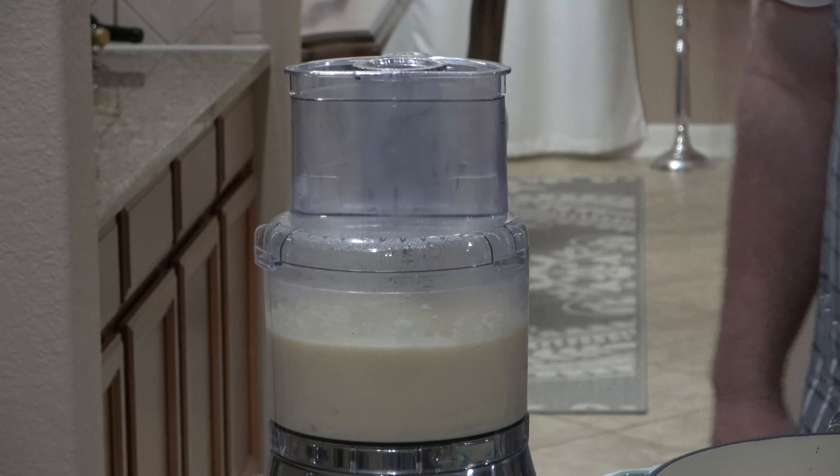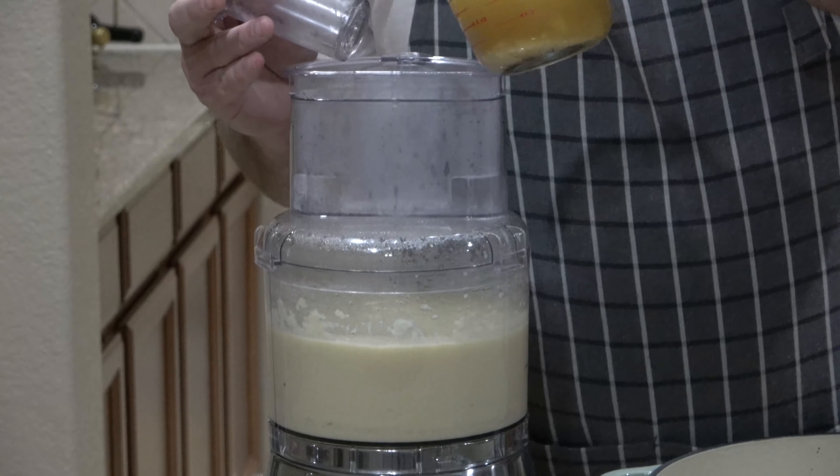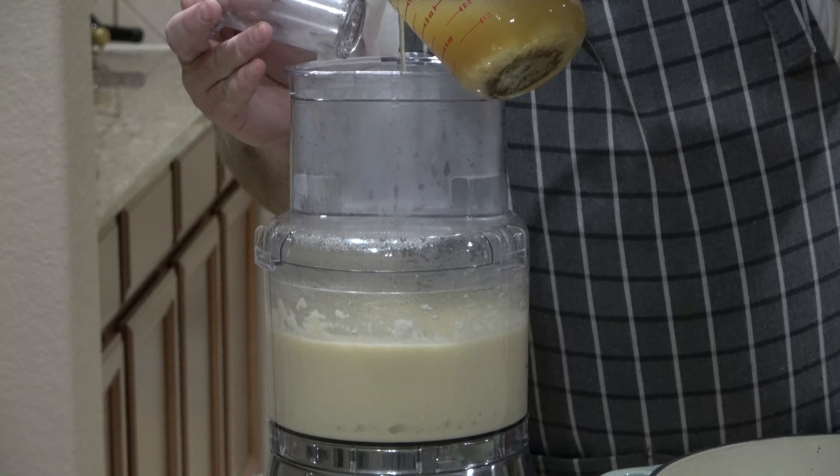The beautiful thing about this is you don't have to put all the cauliflower in. You can leave some out, cut it up, and put it in the soup later to add a little more texture. That's the beautiful thing about cooking, right? It's yours — do what you want with it.